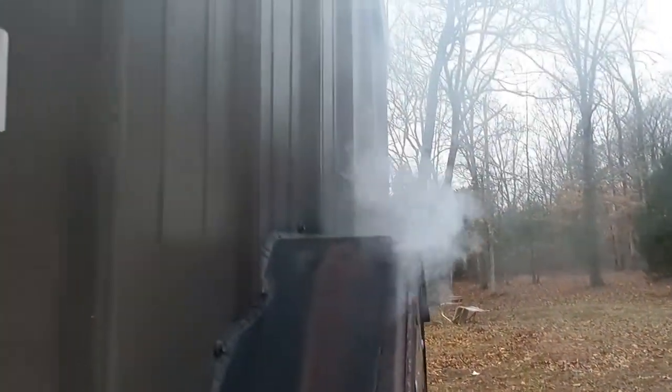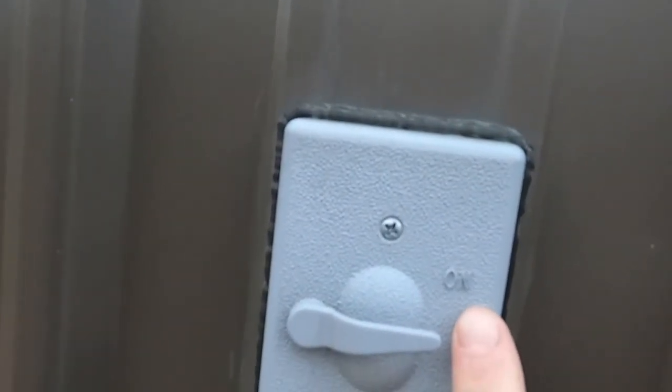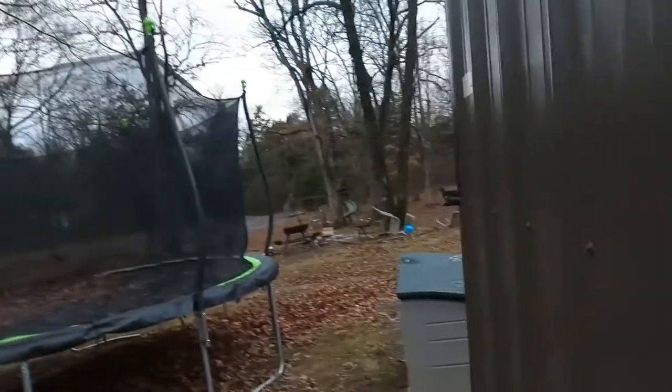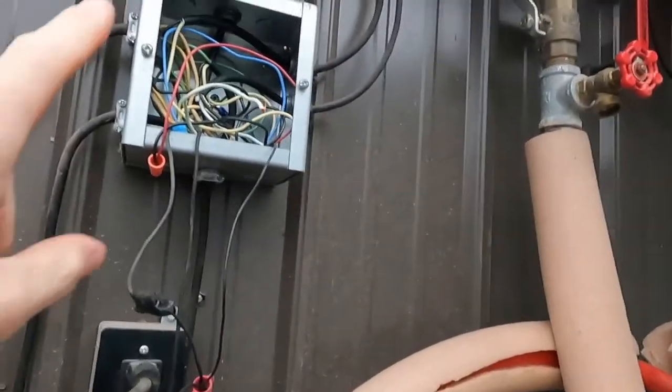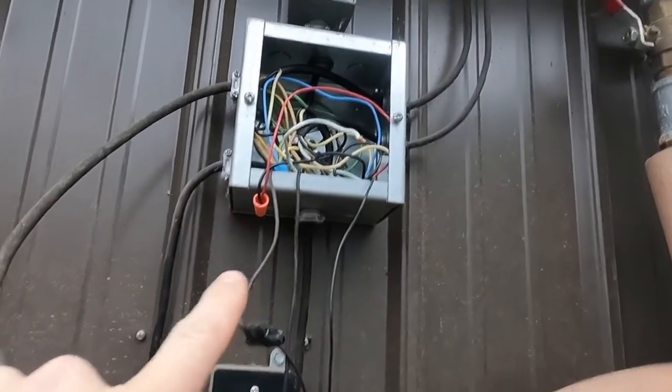Let me go back here and show you the brains of it. When it calls for temperature, this right here is my fan. It says on and off — so obviously it's on. Back here on the back side we have the door that comes open. This here I had to rig; I gotta get a switch. It works, it's just jerry-rigged right now, but anyways up to here.